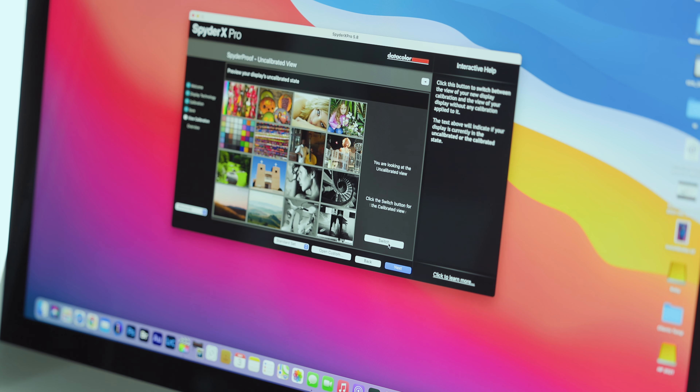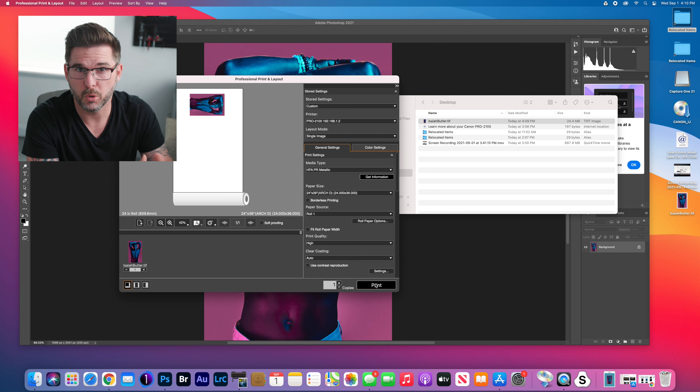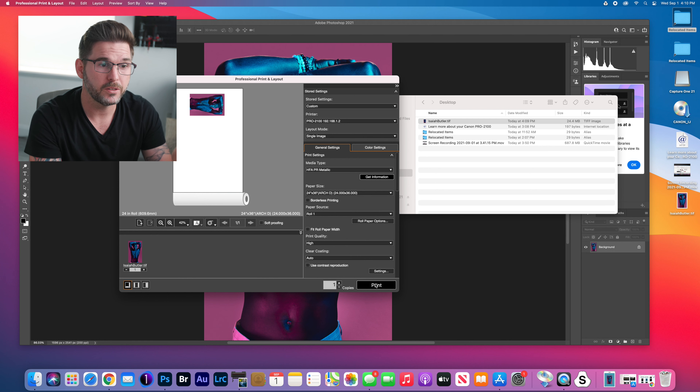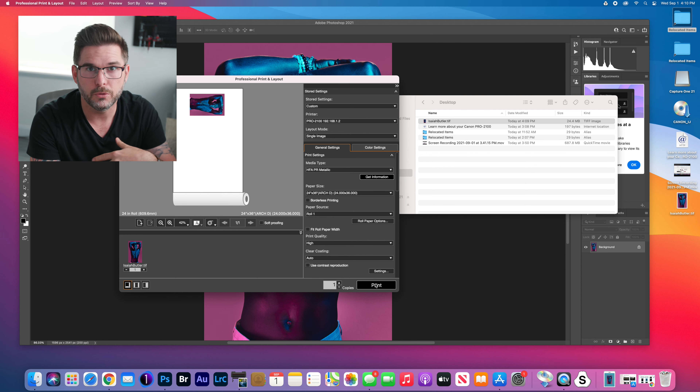It looks weird at first, and I know that when you calibrate a monitor for the first time it takes a little while for your eyes to adjust. For me, the only way to be sure — outside of how my brain interprets color — is to make sure what's on screen matches what's going to print. I'll edit something and throw it to a phone or an uncalibrated monitor to get a sense of how images will look to other people when I post or print them. So I'm going to print an image I know really well — one I've edited, printed before, and seen in print — then compare it to the screen.